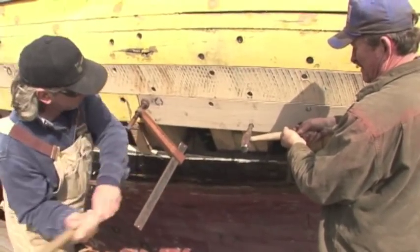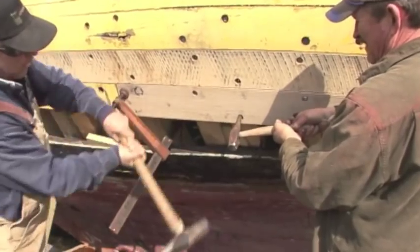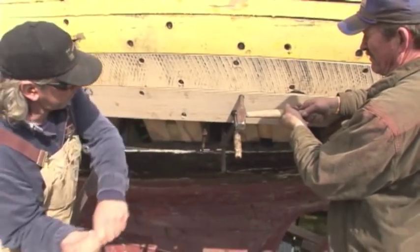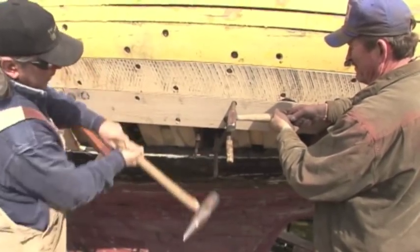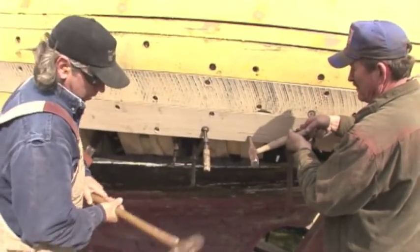What Ed and John are doing now is that once that spike is in, it has to be set. Ed's holding what they call a spike set, and John's using a pin mall to drive it home. After that, the bung holes will be filled with a plug called a bung, and those will be sanded off flush with the edge of the outside of the planking.